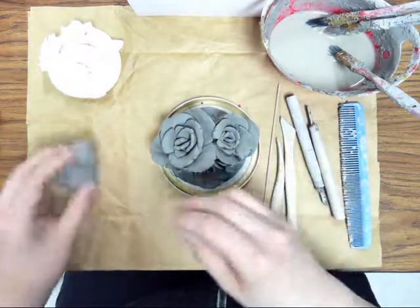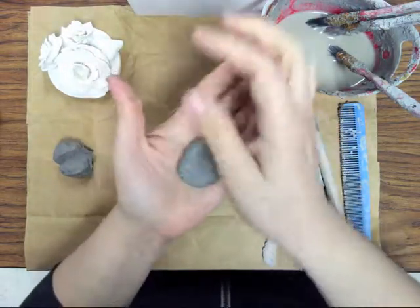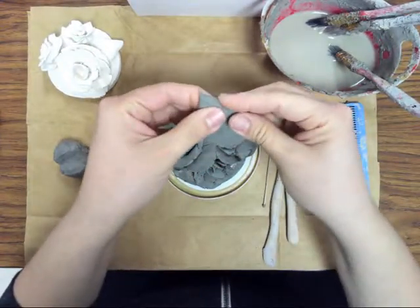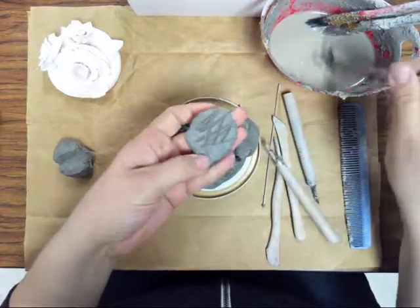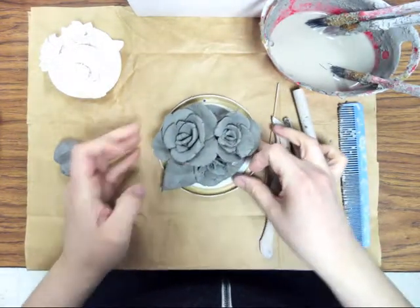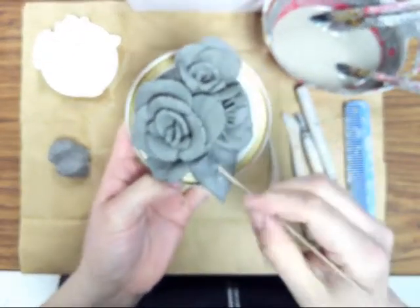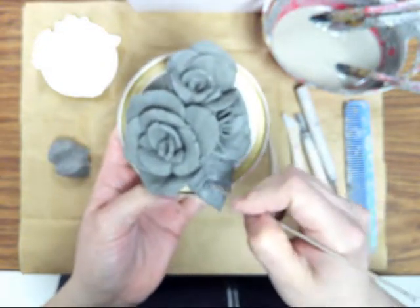You can take some extra clay and make a leaf. I just like to flatten it and then make it pointy by pinching the edge. Scratch it, add some slip, and stick it on there. Then you can add the veins to your leaf, just like that.